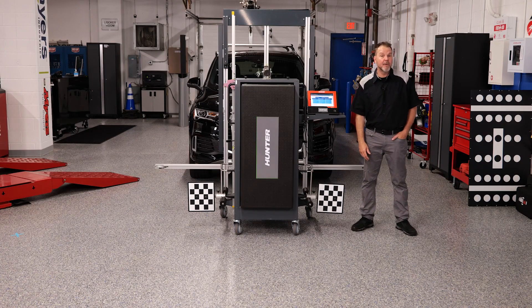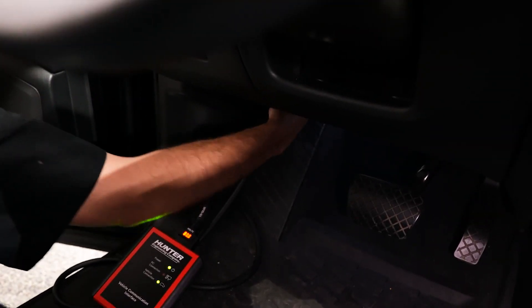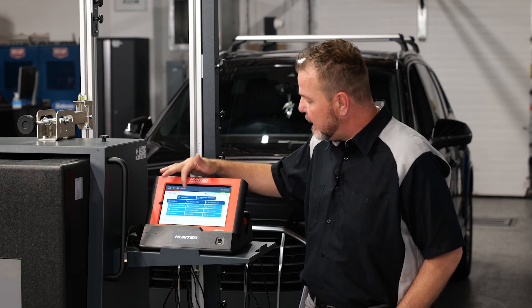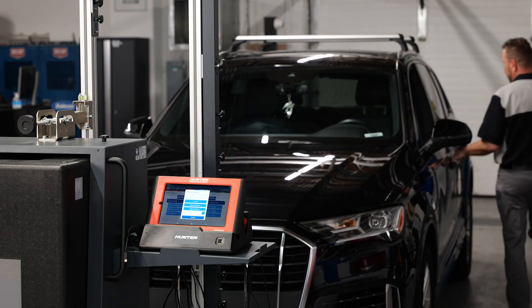Let's go ahead and go through the calibration procedure. Go ahead and hook up your VCI — which I've already done underneath the dash. We're going to turn the key on and let it auto-ID the VIN for us.